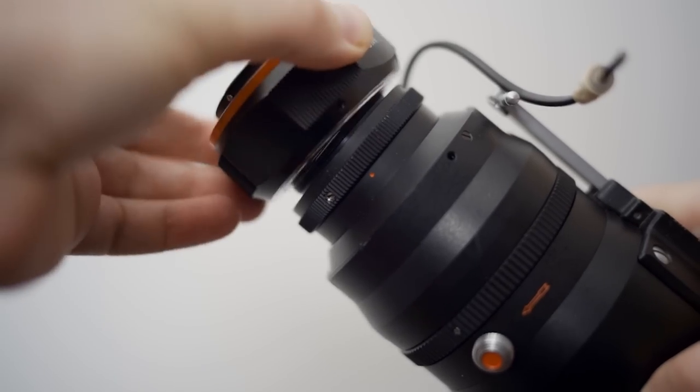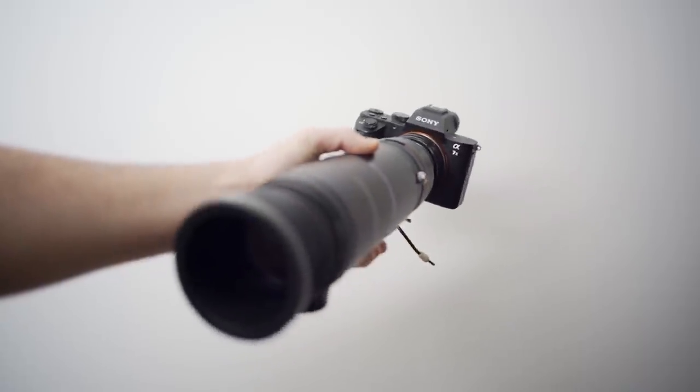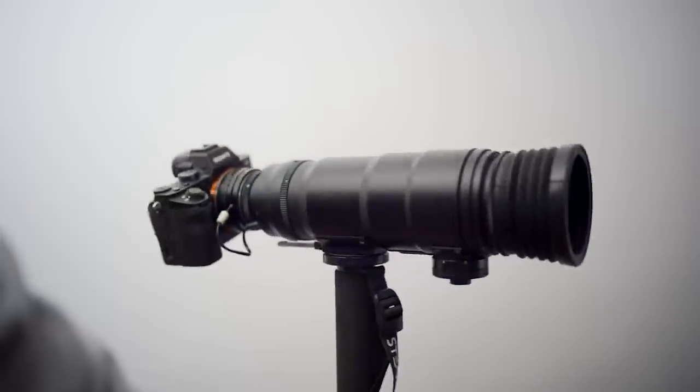I adapted the Tair lens on my A7 III using an M42 adapter. And to avoid being shot by the police, I tested the lens without the gun. To have the best stability, I mounted the lens on a monopod.